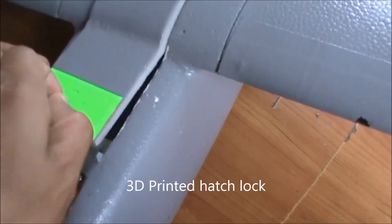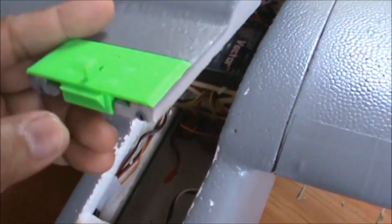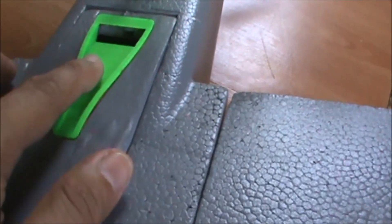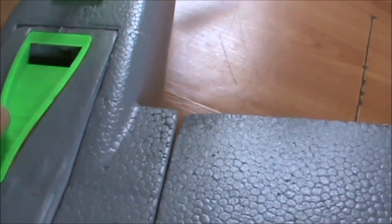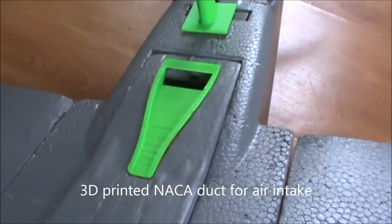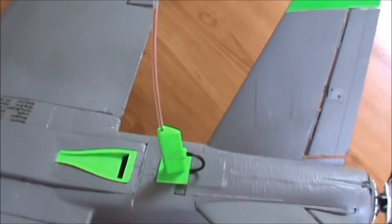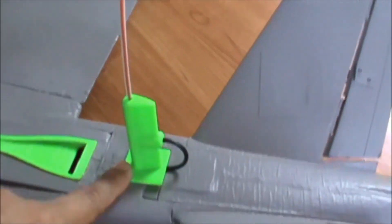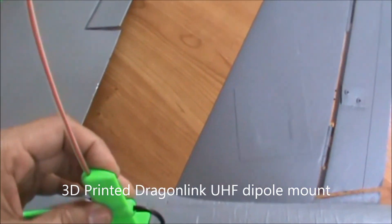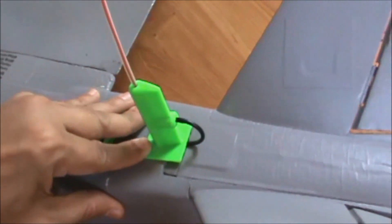Here we have a hatch lock that is spring loaded — you can notice it latches using a spring, and this is also 3D printed. Here I mounted a knock adopt, again one of the designs by Mark Cuvail. At the tail part of the fuselage we have this Dragon Link dipole mount, specifically designed for Dragon Link dipole antennas for UHF.